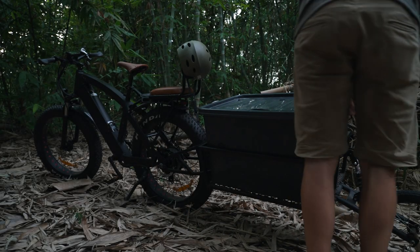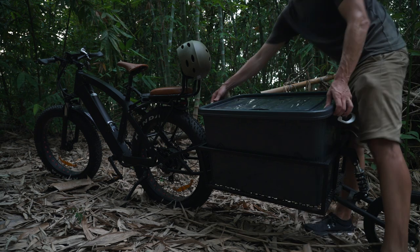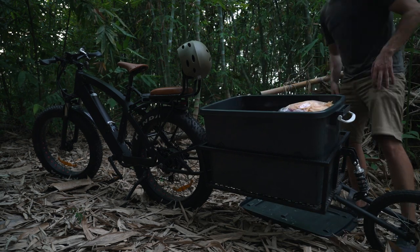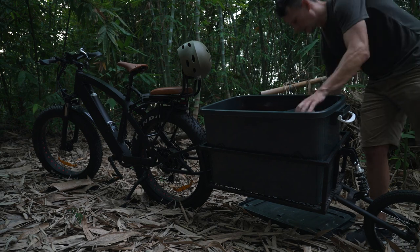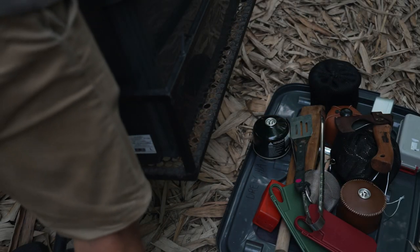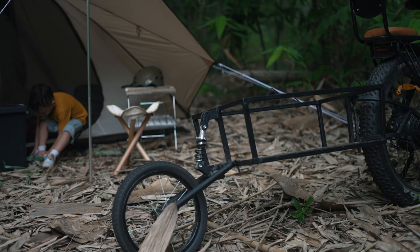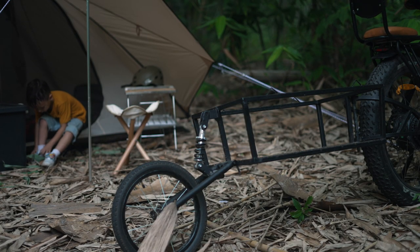I feel really blessed to be able to share this opportunity with you. I felt closer to the ground, closer to nature, closer to East — the bonding we had out there was just quieter and more simple. There was something really special about doing that all while hauling the gear with a bike, and I think it all started when I set the tone with that bike trailer.